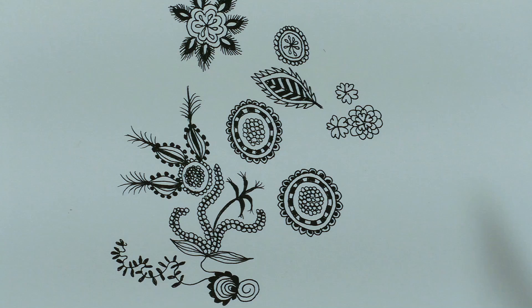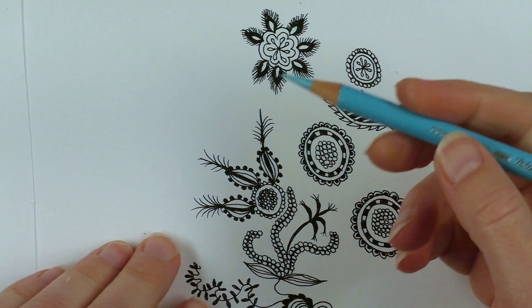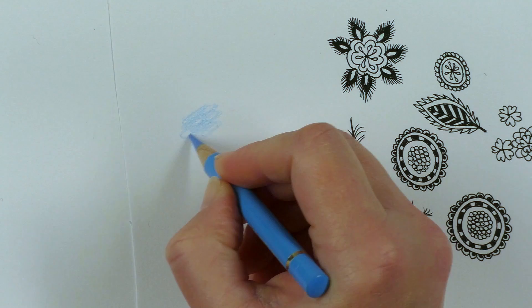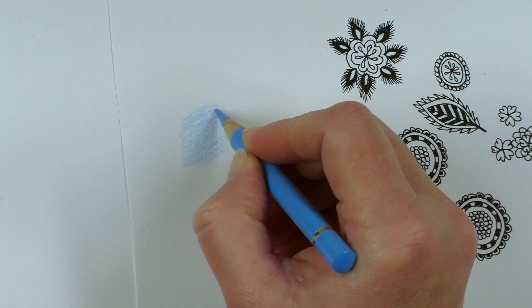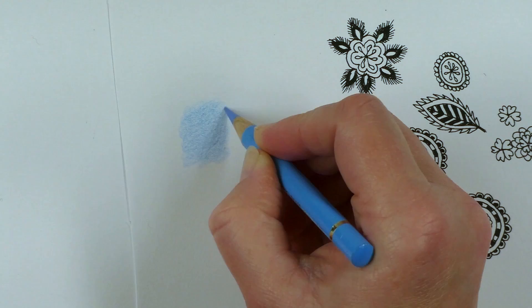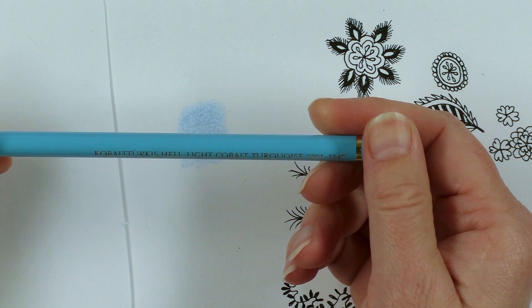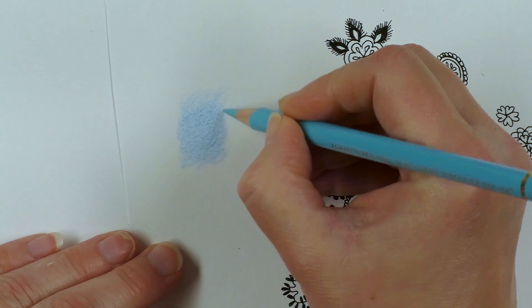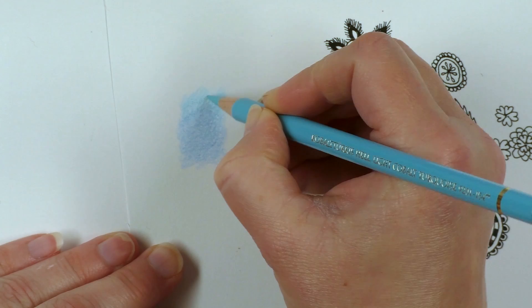If I take the Light Phthalo Blue and just put a layer of that down — not too heavy, not too light. You can see I'm making little circles here so that you don't see the scratchy marks of which direction the pencil was going in. Now I'll add the Light Cobalt Turquoise, and I'll do a little area where it's fading out first. This is a much warmer blue. Just blend that in.